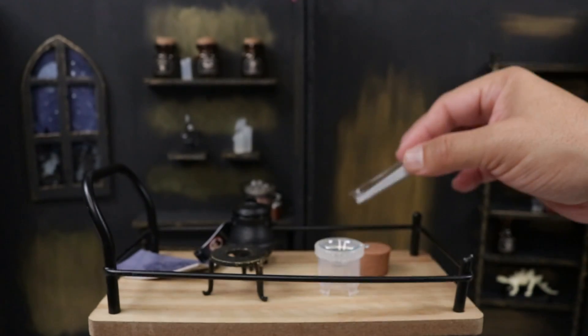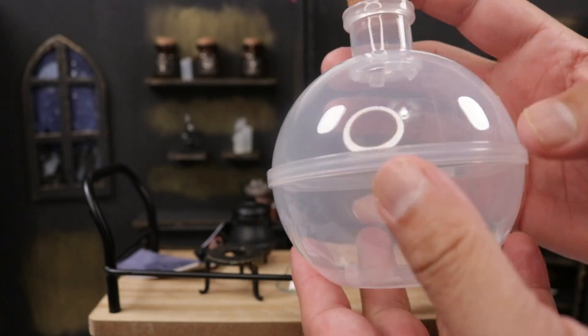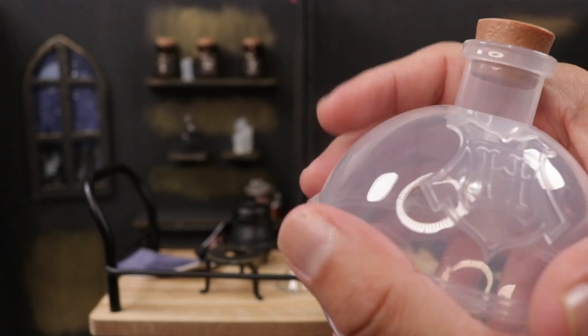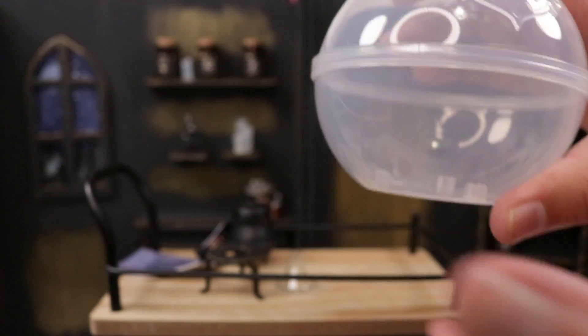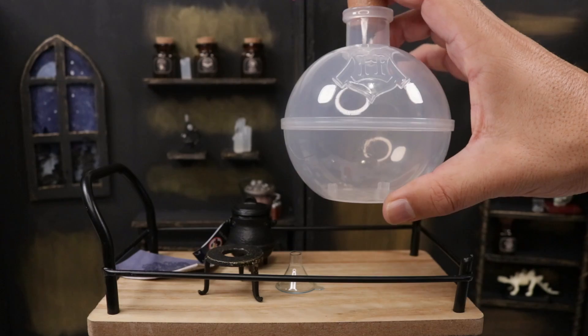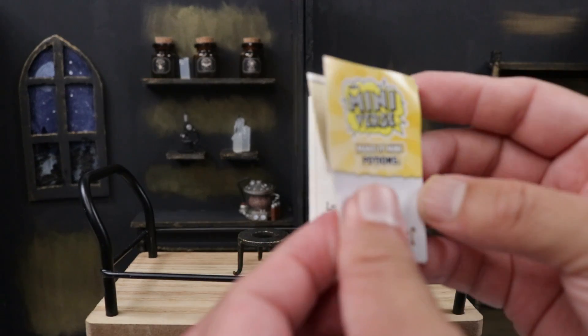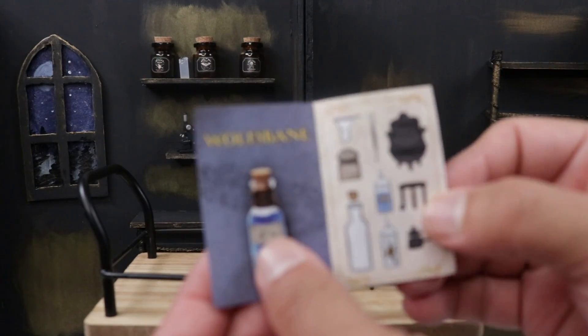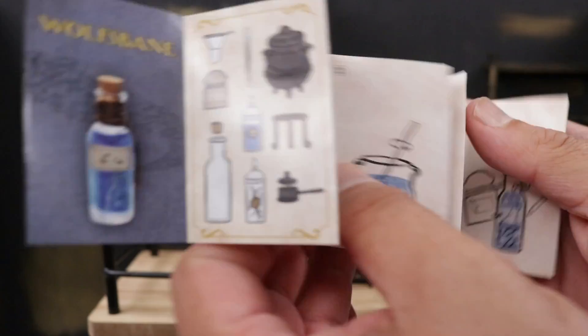The ball turns into a little potion bottle and you can use this to display your minis. You put the table, then the mini, and you can store it and put it on your shelf — I think that's going to be awesome. It comes with instructions for the potion. The potion we got was Wolfsbane.